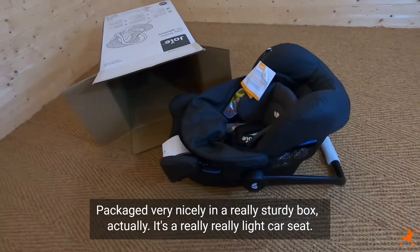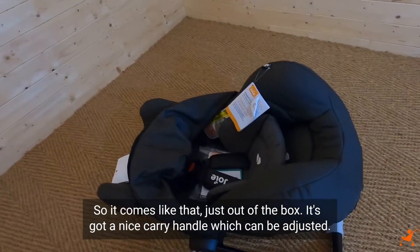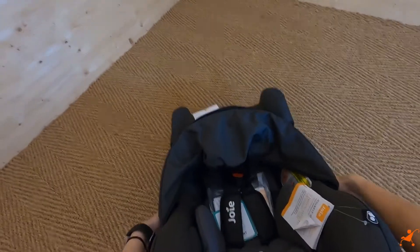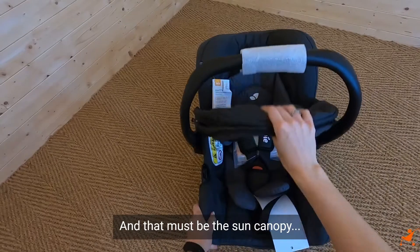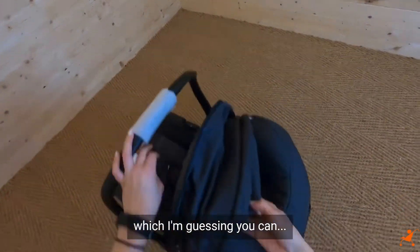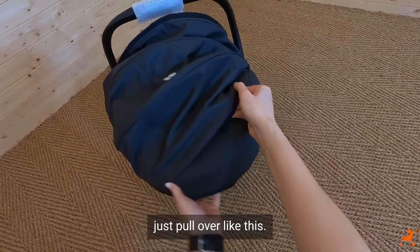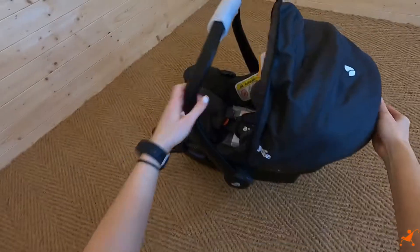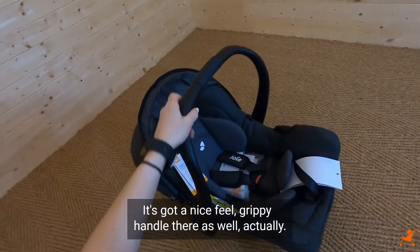It's a really, really light car seat. It's got a nice carry handle which can be adjusted to a few different positions, and that must be the sun canopy - you can just pull it over like this. Yeah, and that fits around there really nicely. It's got a nice grippy feel to the handle there as well.